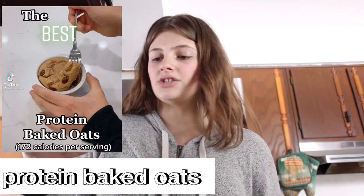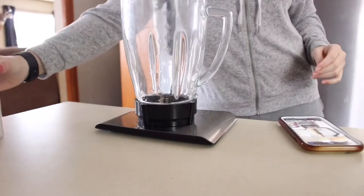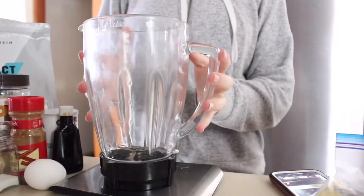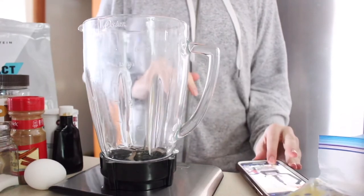I really wanted to try Fit That's Her Handle's baked oats because they look amazing, but I realized I need protein cookie butter which I don't have. So I looked up protein baked oats on TikTok, found one with great comments, and let's go ahead and try it. I'm not going to split this recipe in half. Preheat oven to 350.